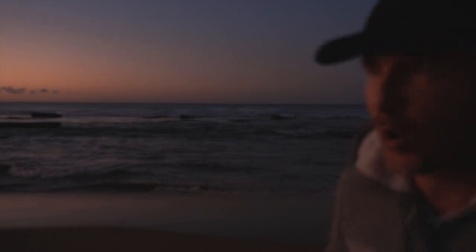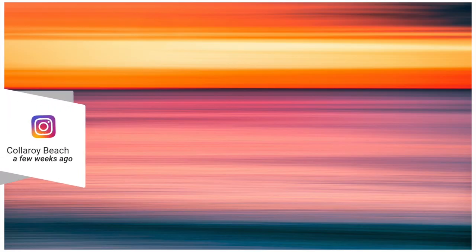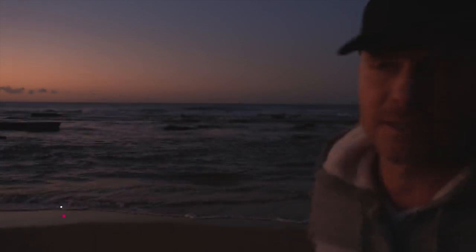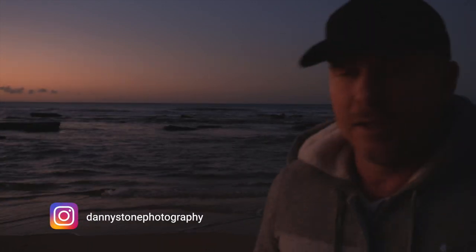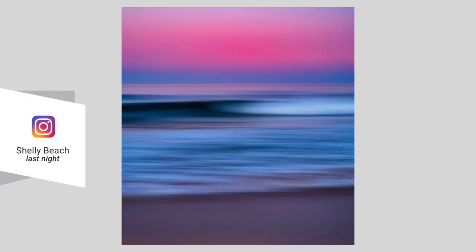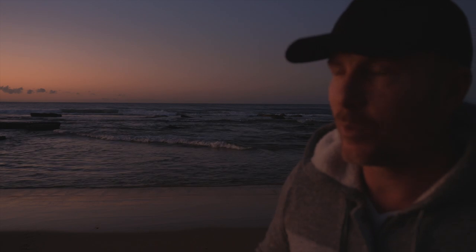I want to create something a bit more abstract and beautiful, so I'm going to shoot some pan shots. Big shout out to Danny Stone for sharing this technique on his Instagram stories — he's got some really nice pan shots on his page, go check him out. I shoot this just for fun. It's a fun, different type of photography that works best during sunrise and sunset.